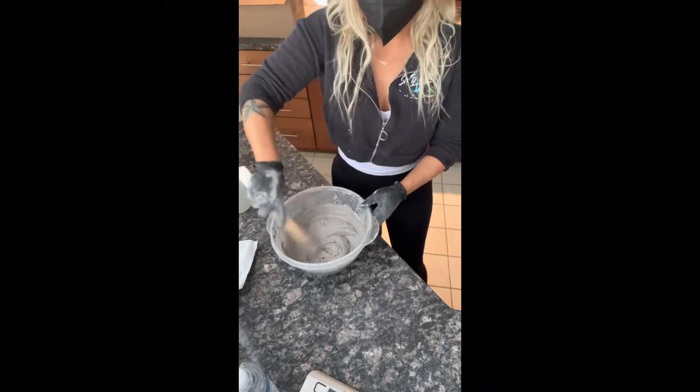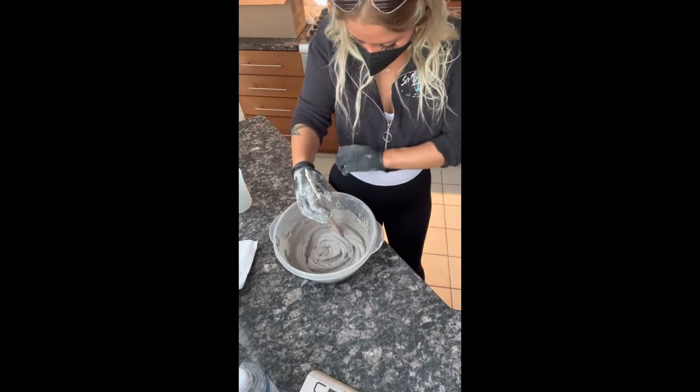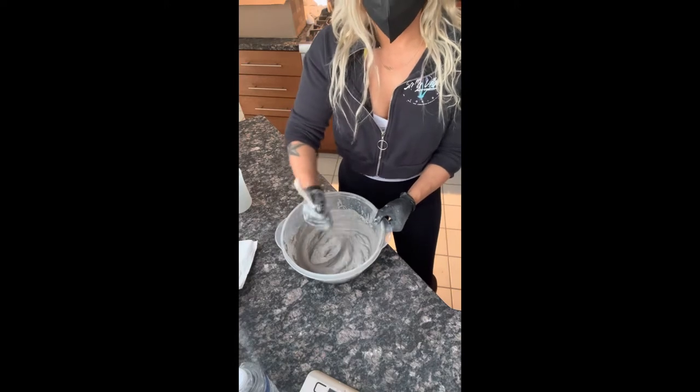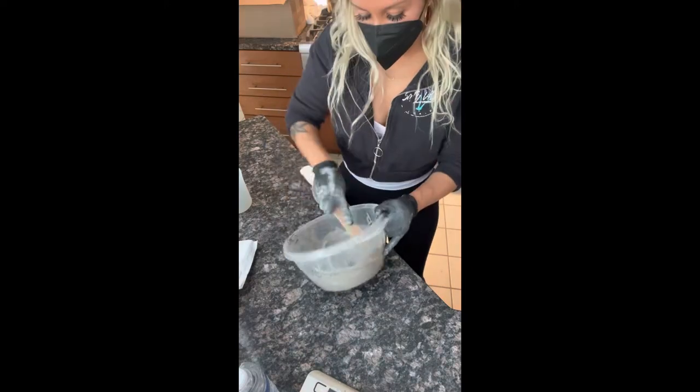Also, this stuff gets really dusty, so just make sure you have your mask on and gloves, because it's going to get messy. Just make sure you're mixing for five minutes.